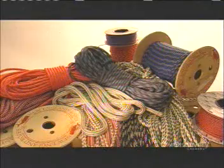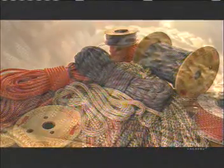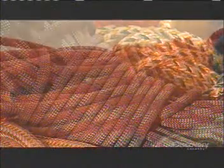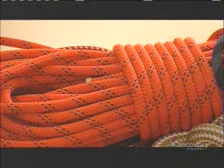Luckily today, we have machines to do all the legwork. These ropes are made from thousands of nylon fibers that are finer than human hair, but stronger.